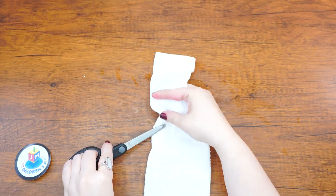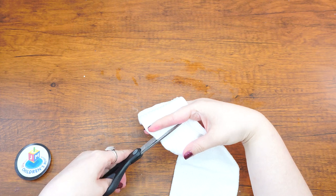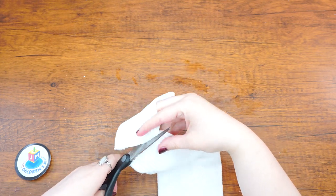Begin by cutting off about 2-3 inches from the top of the tube sock, the open side. Then fill the sock with stuffing, making sure it is spread out and not bunched up in one area.